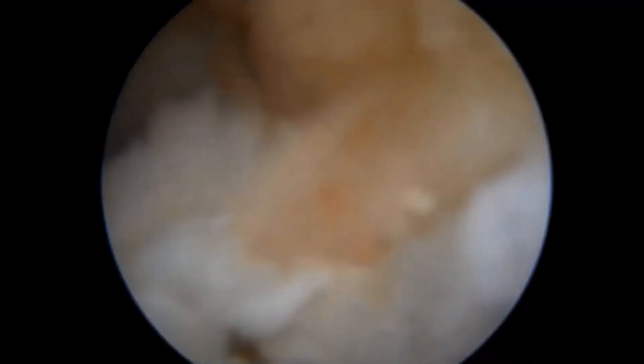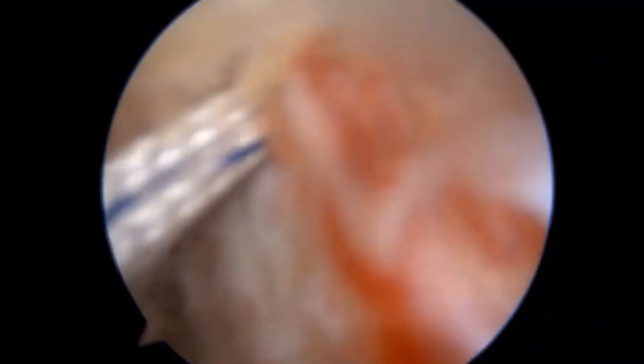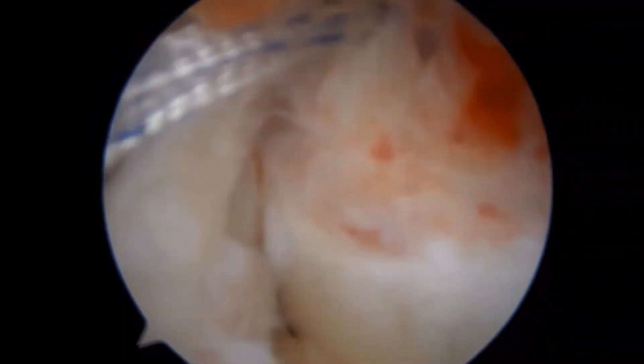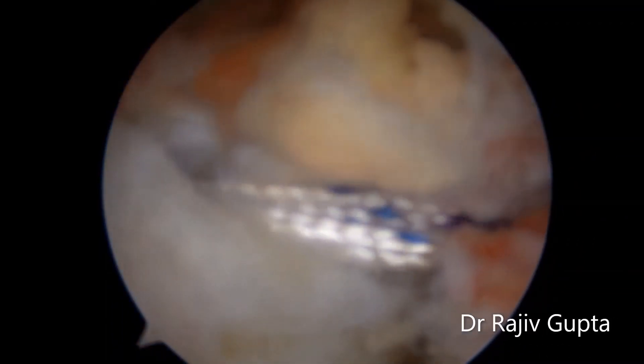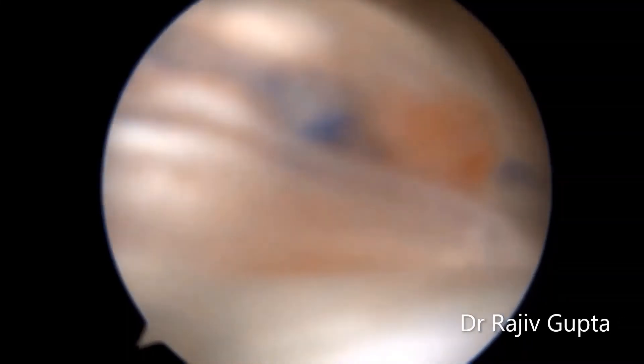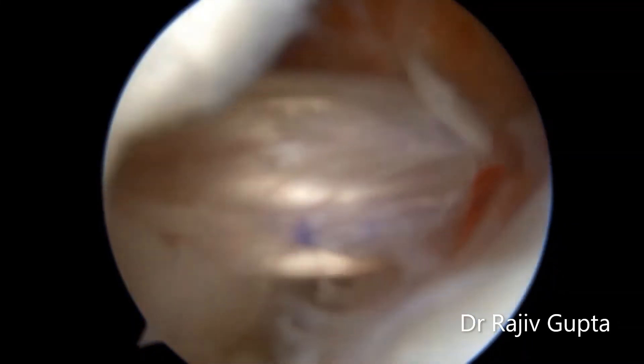Now we move to the ACL reconstruction. It's a standard portal. I use a flexible loop. The graft diameter is around 9.5 mm. The advantage of the flexible loop is...